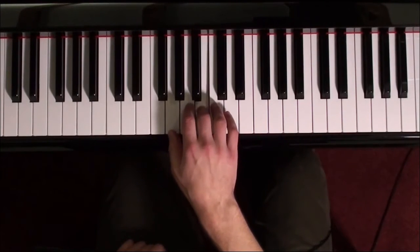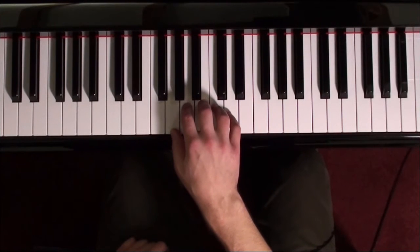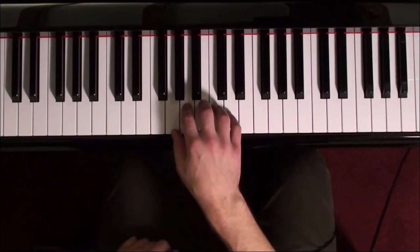So Sol, La, Ti, and Do — or G, A, B, and C — make up the upper tetrachord of the C major scale.